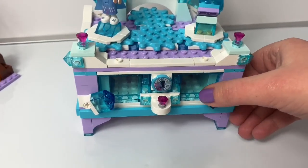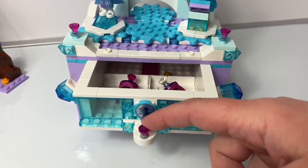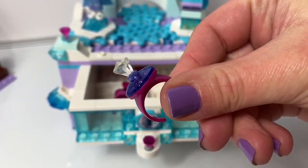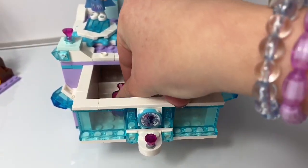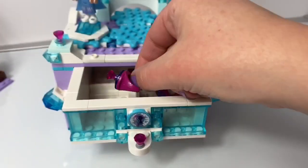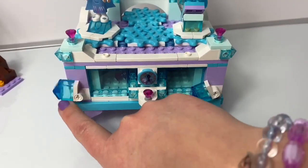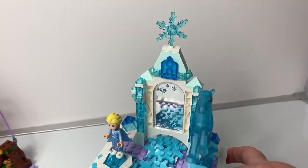When you pull these apart and pull this out, there's some rings inside — one and two. Elsa's Jewelry Box Creation.